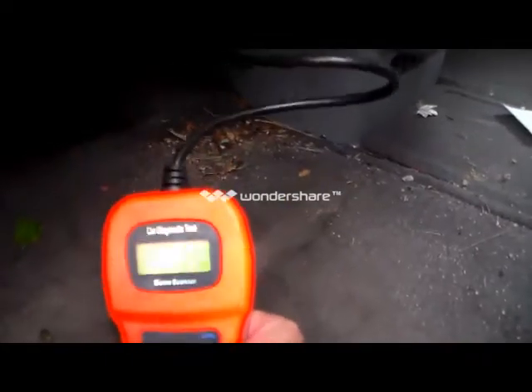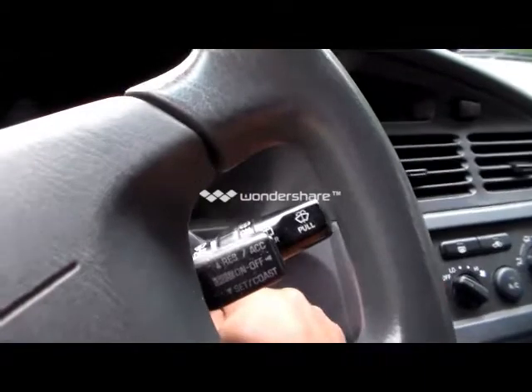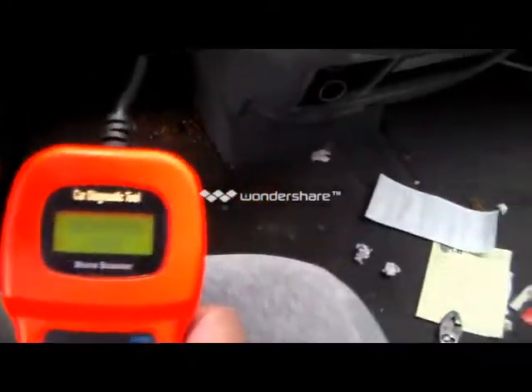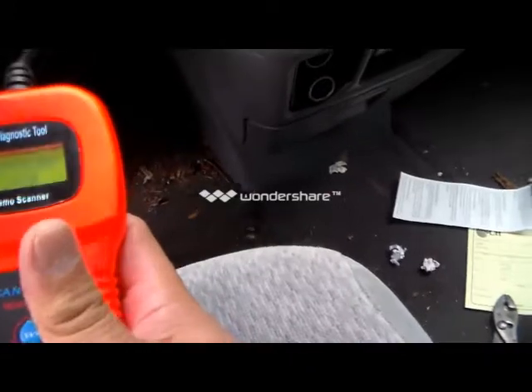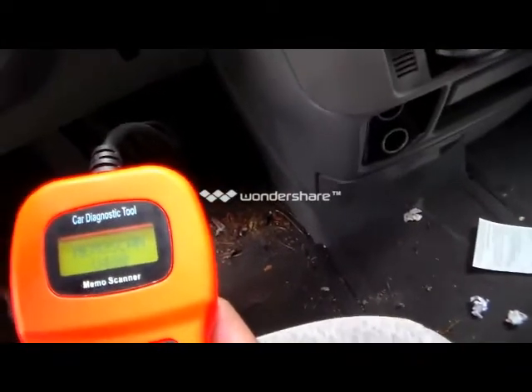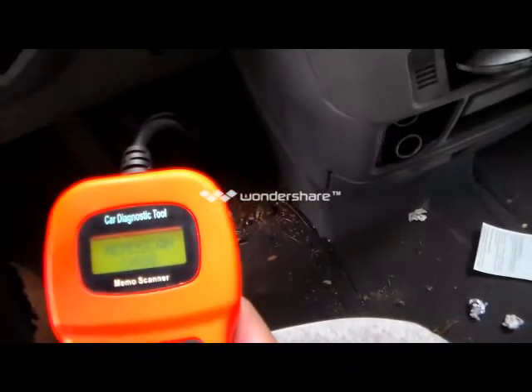Once you see that, turn on the ignition without starting the car. Now you can start using your scanner. For example, with mine I'll press enter — the ignition is on.